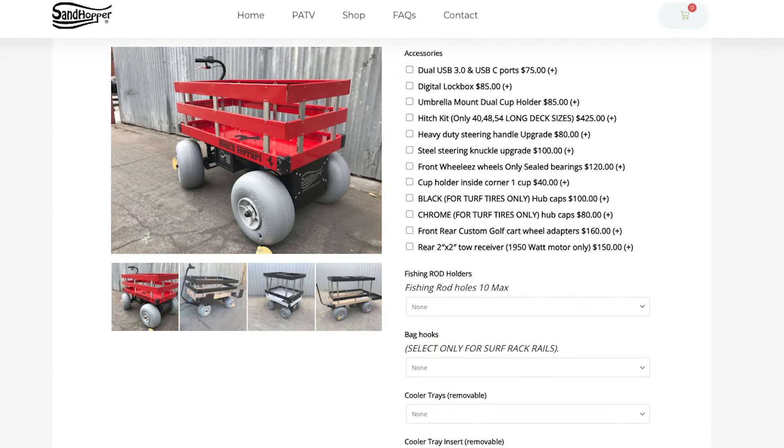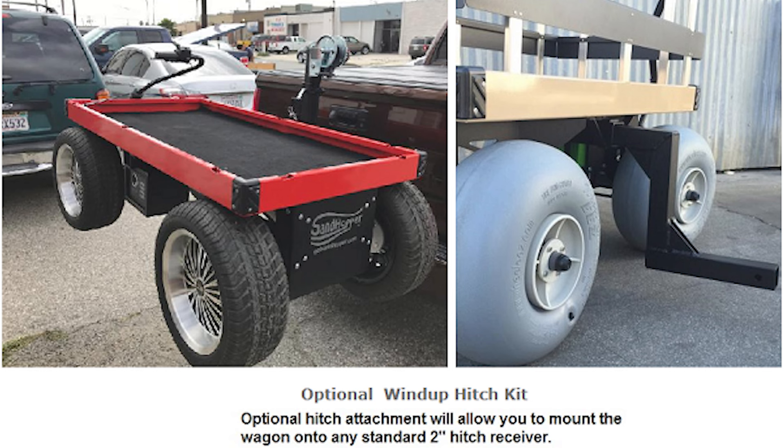Now let's take a look at our competition. First is the Sandhopper. At Sandhopper.com the hitch kit, which is only available for long deck sizes, costs $425. I wasn't able to find any videos on how to use it, but I did find a photo showing a crank at the top. I imagine you need two people to maneuver that wagon onto the hitch receiver of your vehicle.